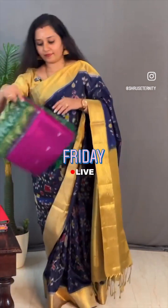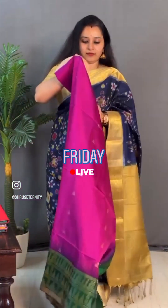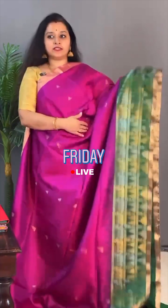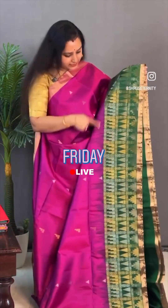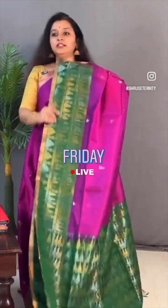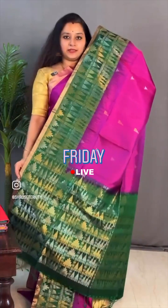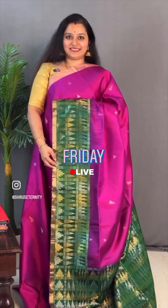Moving on to saree 17, priced at ₹10,799. This is a nice magenta piece with a bottle green. Gold tissue border in double portion with triangle mukhas in the whole body in gold and silver zari. The whole border in the lower half has a temple pattern in gold and silver zari. A rich pallu with the same design in bottle green, and a plain bottle green blouse. Priced at ₹10,799.